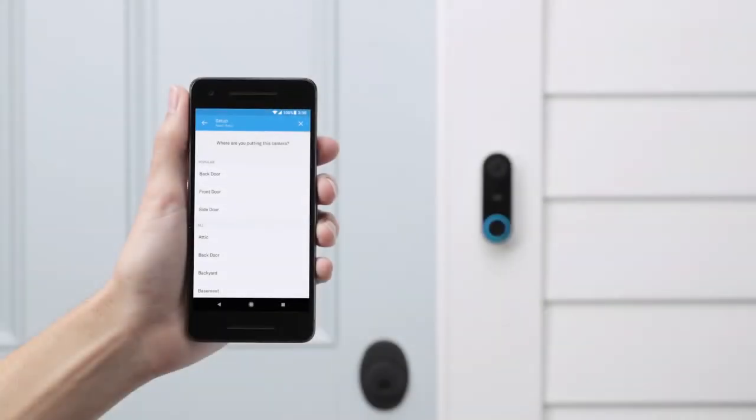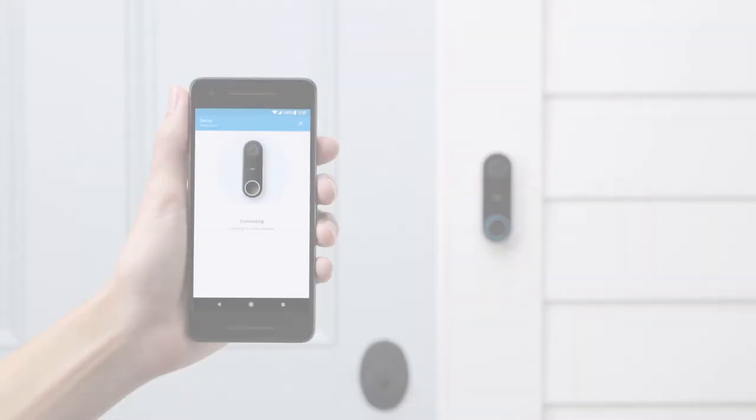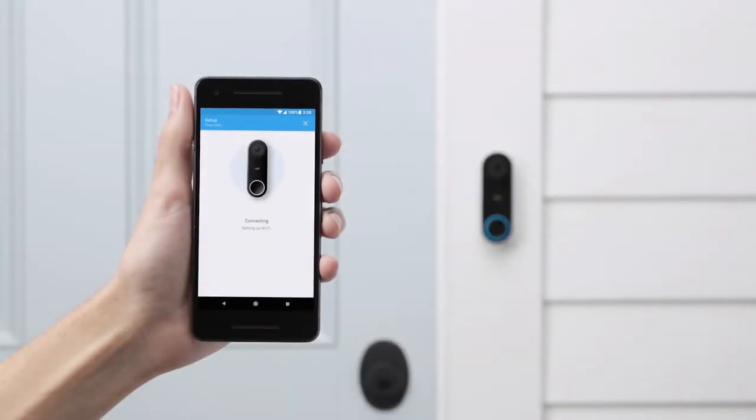Now you'll finish setup with the app. Make sure you have your Wi-Fi password. Tell it where you installed Nest Hello. The app will connect to Hello — select your Wi-Fi network and enter the password. If you already have a Nest product installed in your home, Nest Hello will try to get your Wi-Fi info from it. If Hello can't connect to your Wi-Fi network, you can try moving your router a bit closer or adding a Wi-Fi extender.